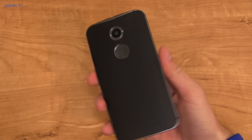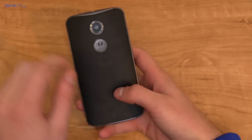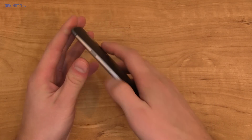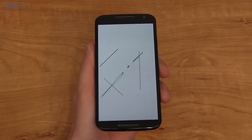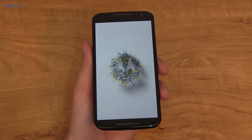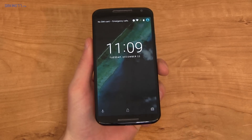Hey everyone, Tim Schofield here with my Moto X 2014, and it's got the Marshmallow update — so good job to Motorola for getting the Pure Edition and now the Moto X 2014 updated. Let's talk about some of the changes. First of all, there's a new boot animation using what Motorola is calling their stitched boot animation. It's pretty neat — a nice new update.